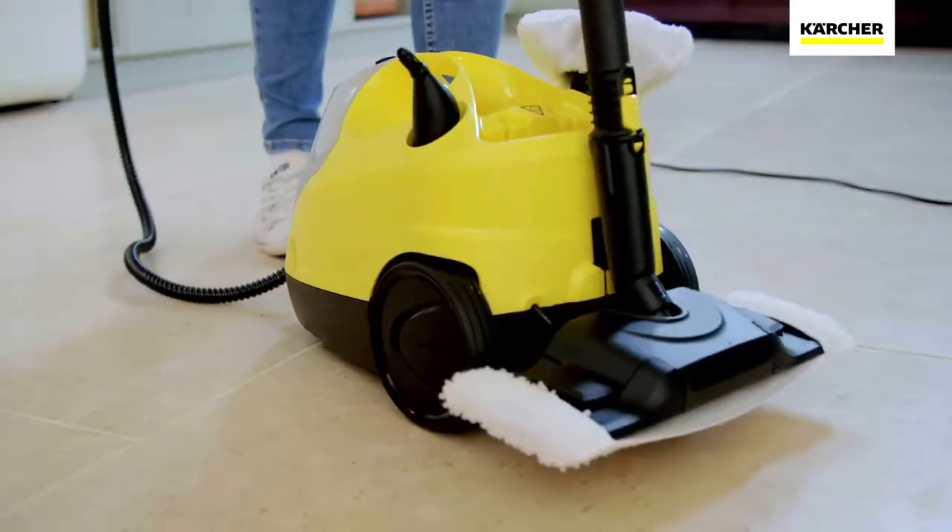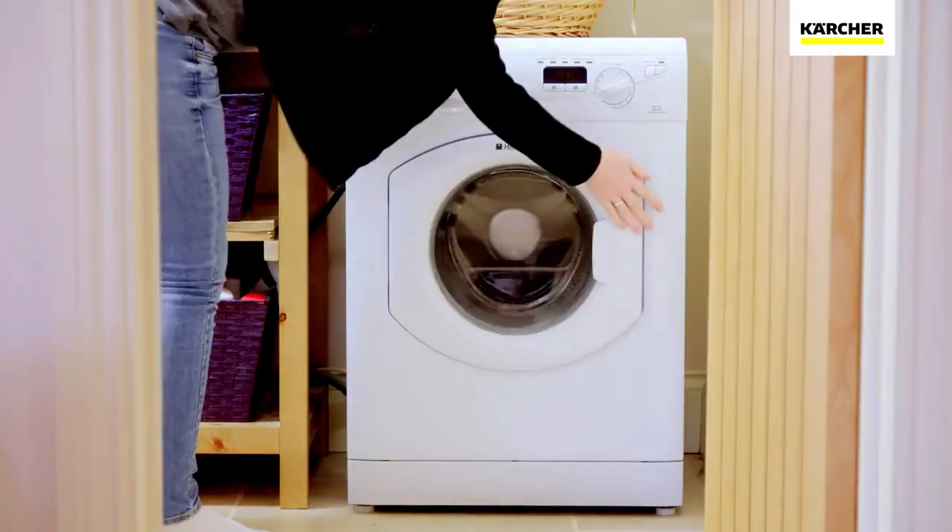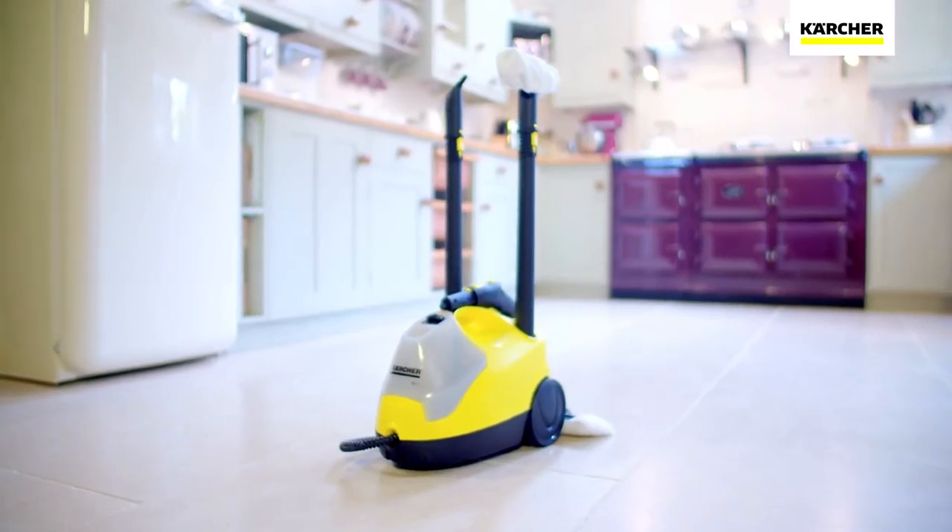Once finished, the steam cleaner can be easily stored and the microfiber cloths can be washed in your washing machine.